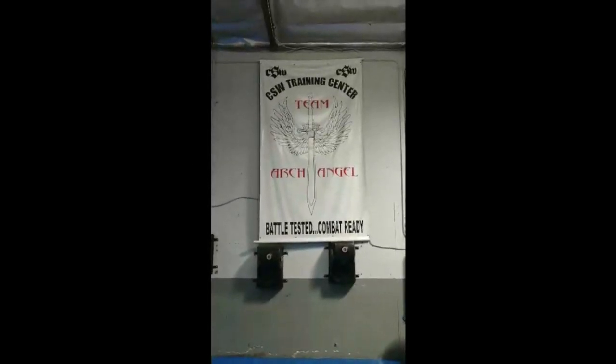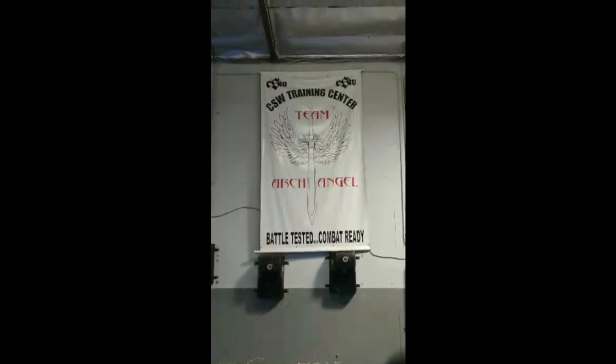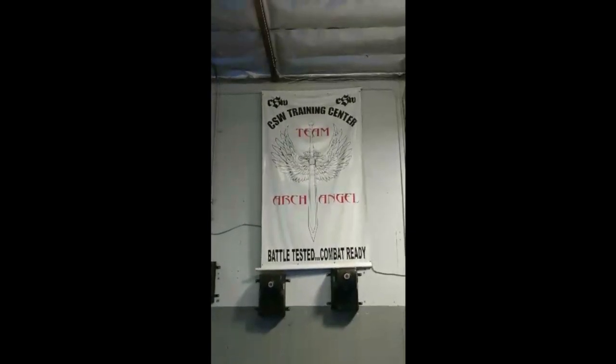Hi everybody, we are going to show you some shadow boxing that you can do at home. This is really quick, but it's really great, and it's combining everything: striking, throwing, and grappling. Here we go.